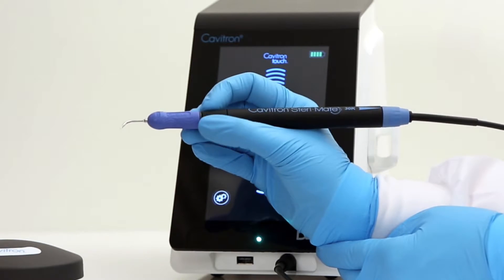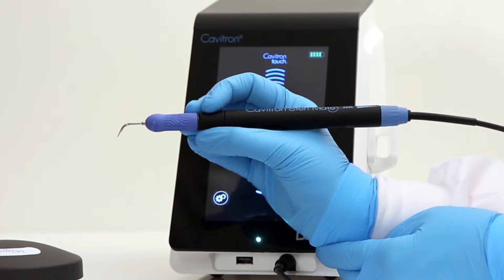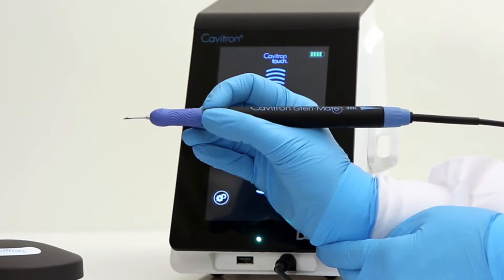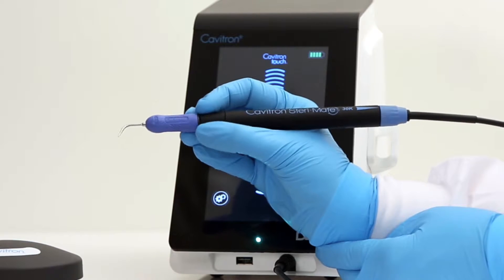The SteriMate 360 provides the clinician with access within the entire oral cavity. To rotate the ultrasonic insert, place fingers on the nose of the handpiece and rotate to your desired position.